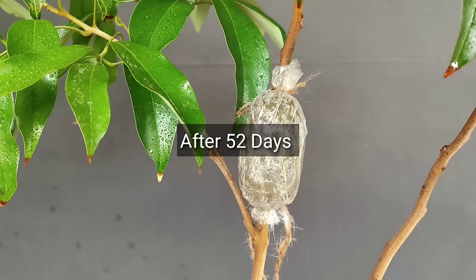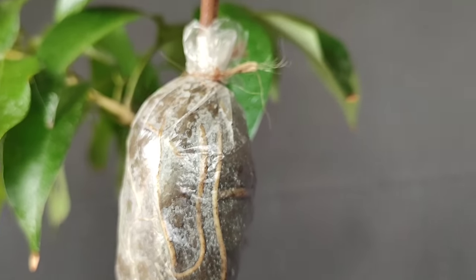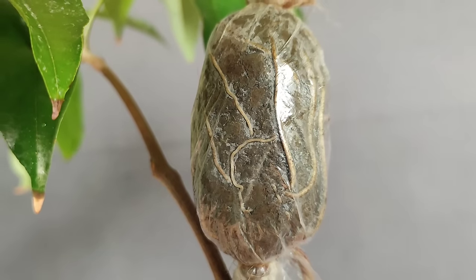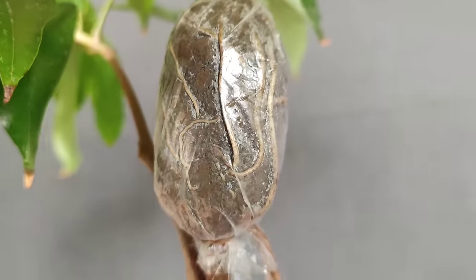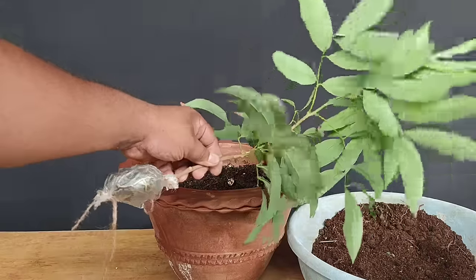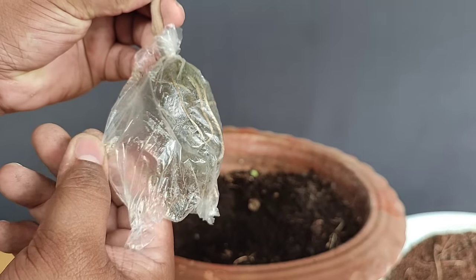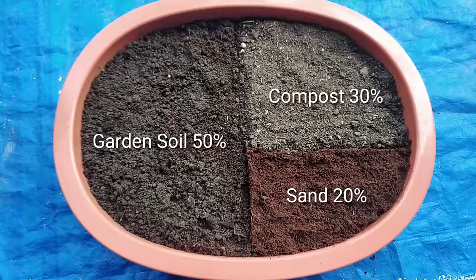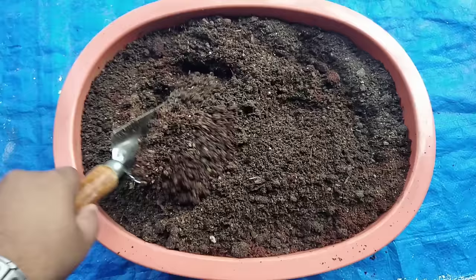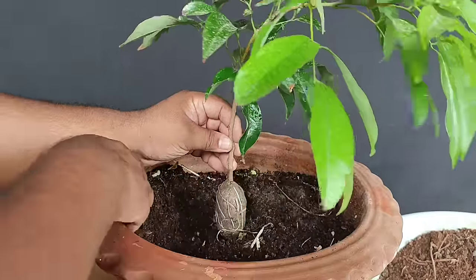Air layering किए हुए 52 दिन हो चुके हैं और इसमें roots दिखाई देने लगी हैं — यानी हमारी air layering successful हो गई है। इसमें काफी अच्छी root growth हुई है, अब इसे sterilized sharp cutter से cut कर लीजिए। अब ये identical clone plant गमले या जमीन में लगाए जाने के लिए तैयार हो गया है। 50% garden soil, 30% compost और 20% रेत मिलाकर potting mix बनाइए, फिर इसे मिट्टी के गमले में लगाकर भरपूर पानी दीजिए।